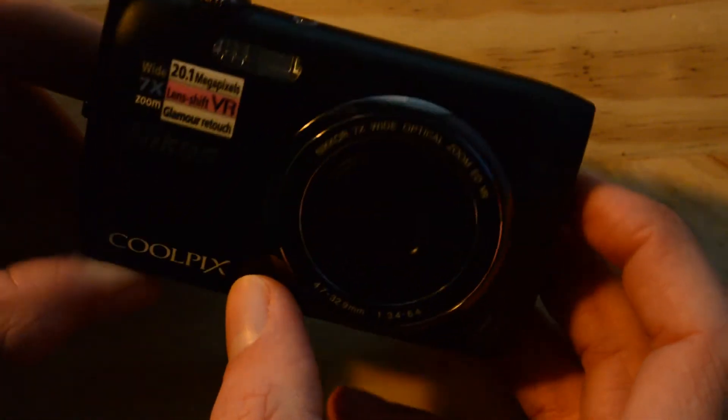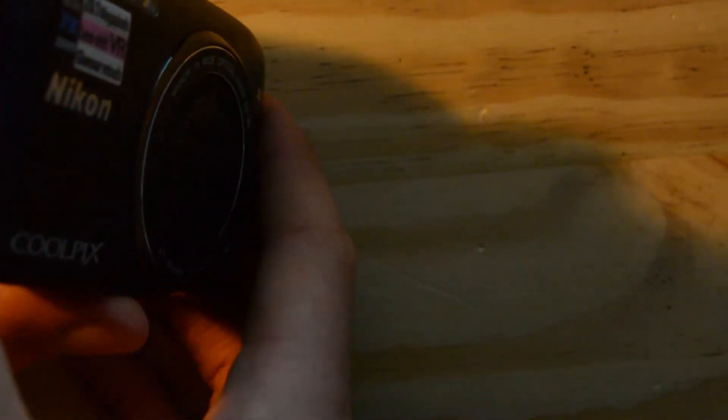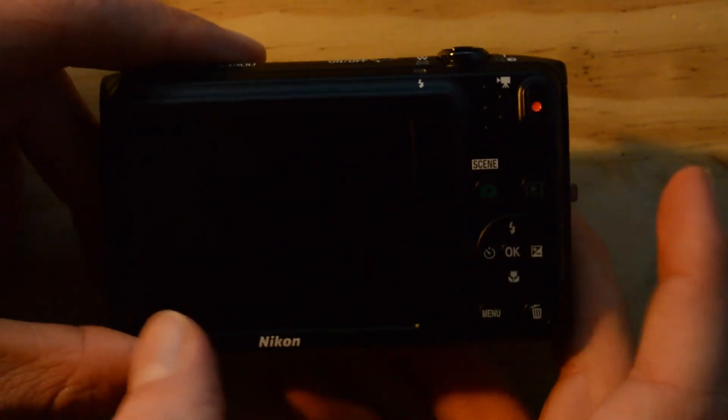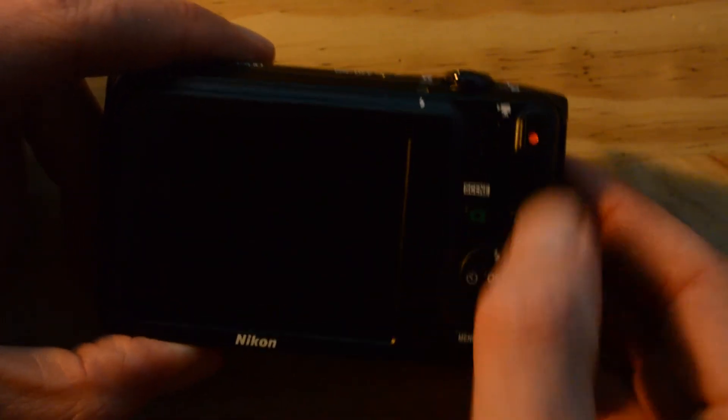So this should certainly be very good for the price — as I said I will leave the link in the description. Over at the side here we have the holder for the wrist strap and some ports, then on the back we have the screen.